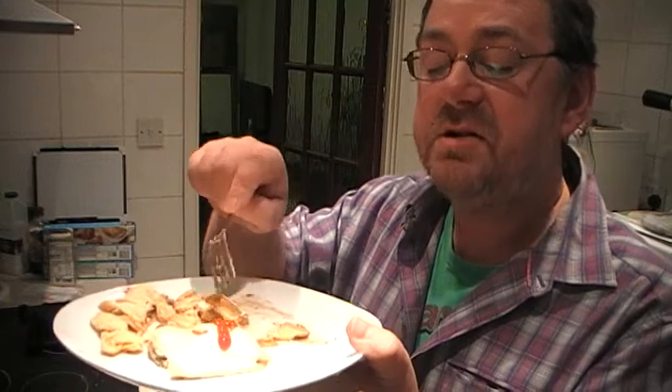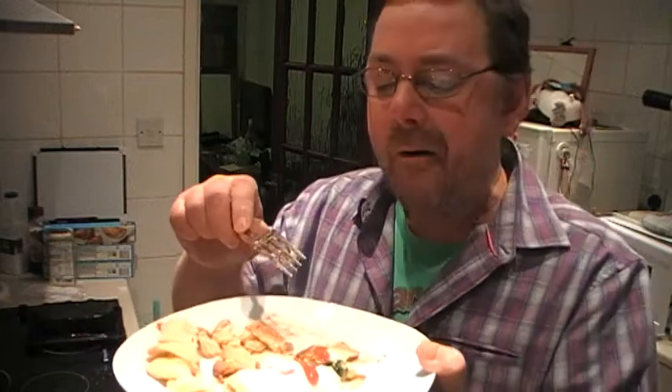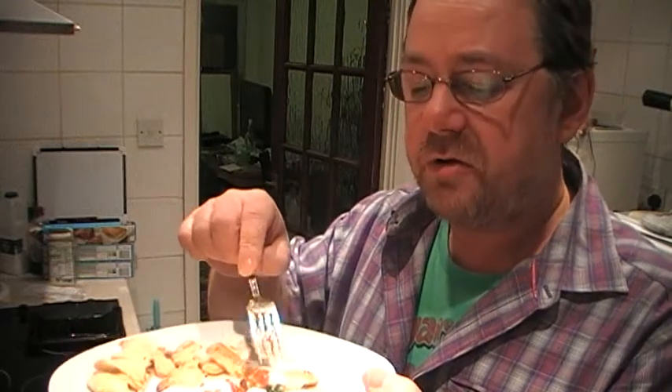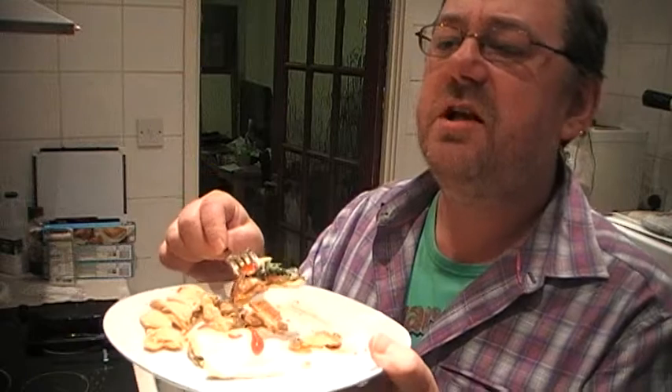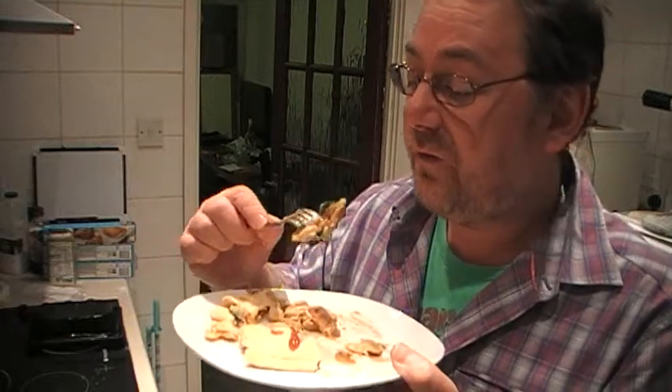I'm getting the sage and onion stuffing — that flavour's coming through. In actual fact, it was 35p, which is a good pound cheaper than the other brands. They weren't sage and onion as such, whereas this one is just the basic stuffing — whereas the others had a bit more flavour to it. But this stuffing is perfectly fine.